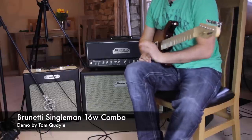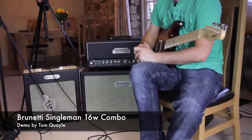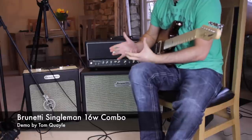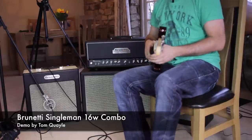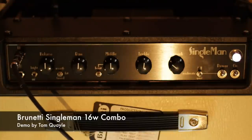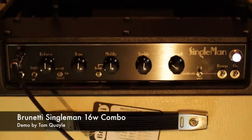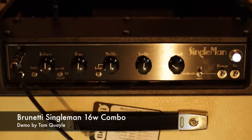A really phenomenal sounding clean sound on the amplifier. Obviously as you crank it up in 16 watt mode it is going to break up, but you've got a decent amount of clean headroom, and obviously you could run an extension cab from the extension speaker out on the back for even more volume. Let's try the voicing switch — we're in the smooth setting, so let's bring the bright switch back on and go to the fat setting.